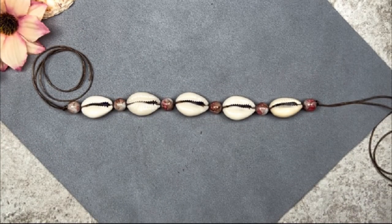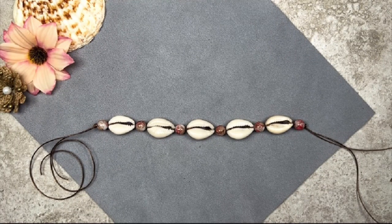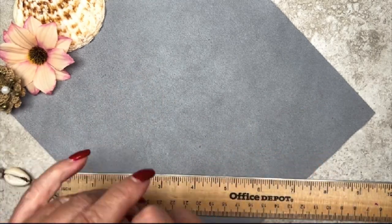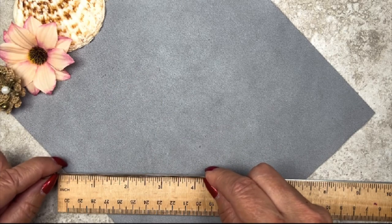Now we're going to create some cord end tips to finish it off, but before I do I'm going to take this to the mirror and hold it up to my chest to see what length I want. I've decided to give myself about four and a quarter inches at each end. This beaded piece measures six inches, which means I'm going to need an additional 10 inches — five inches at each end — but since the clasp and jump rings measure about one inch, I really only need four and a quarter inches at each end.